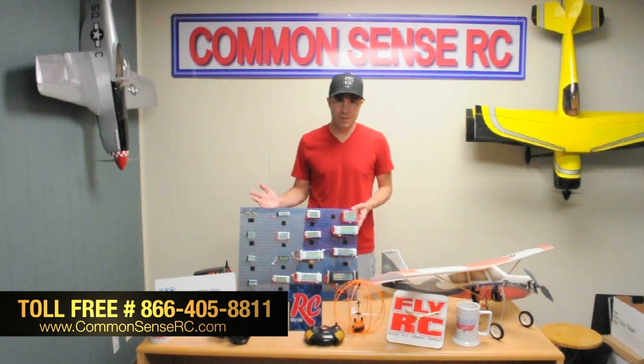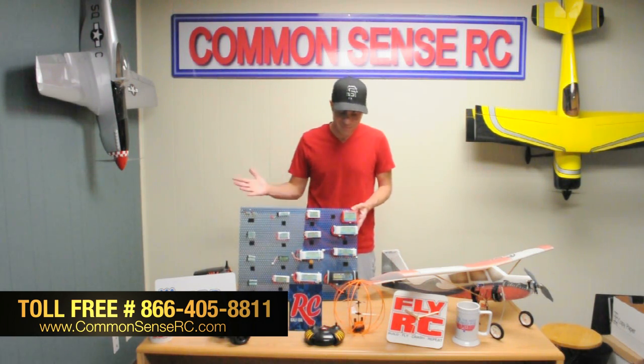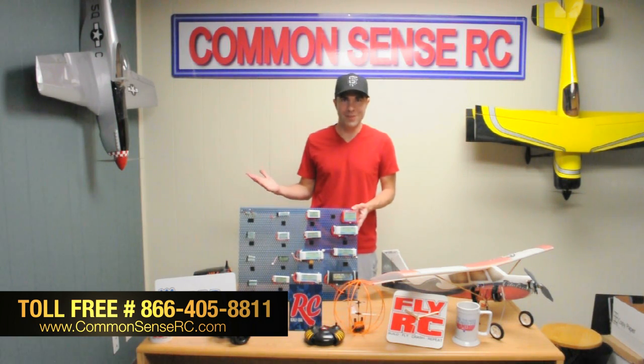We're big on customer support, so if you have a problem with something, come to us — you get somebody knowledgeable who's been working with this stuff for a long time and knows what they're talking about. In the rare case that something goes wrong, we're here to help you out and get it taken care of. That's about it — come back and check us out for the next video.